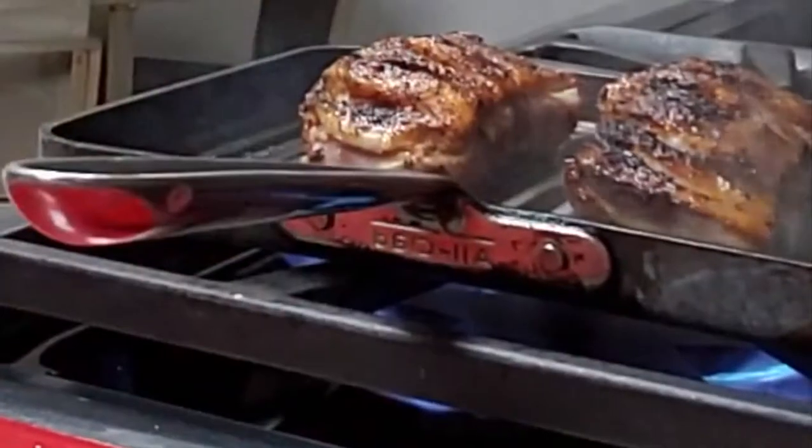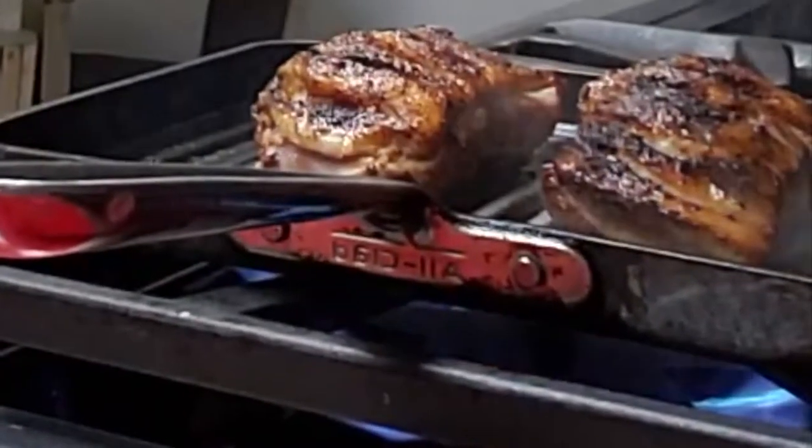Turn them around, cook them for three more minutes, and then turn off the heat, cover them and set them aside for ten minutes.